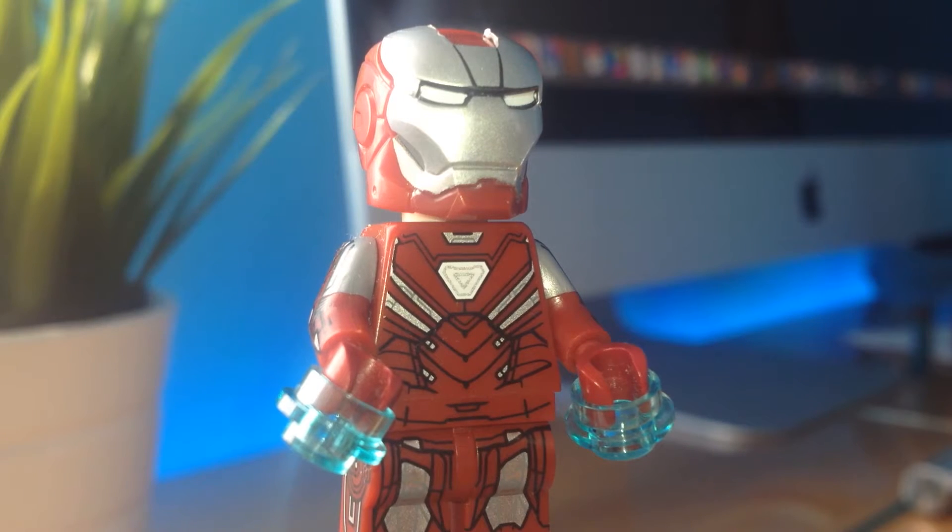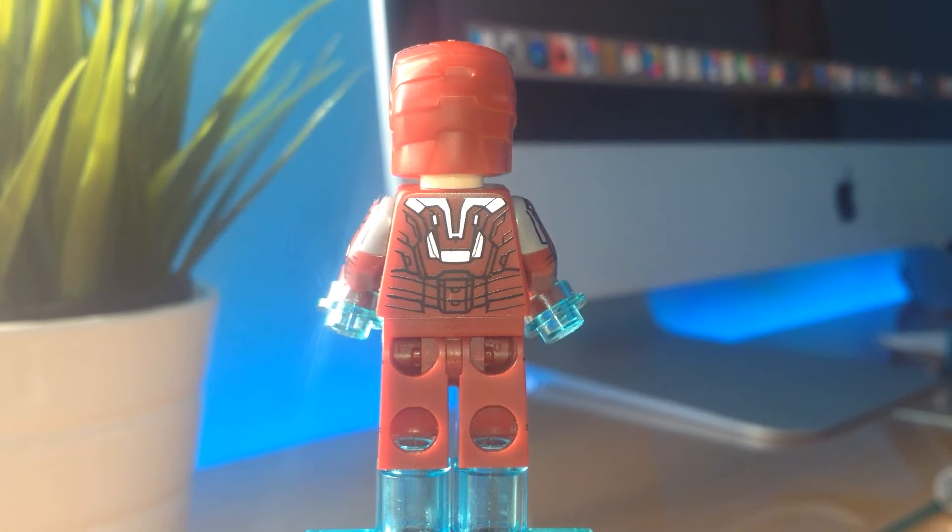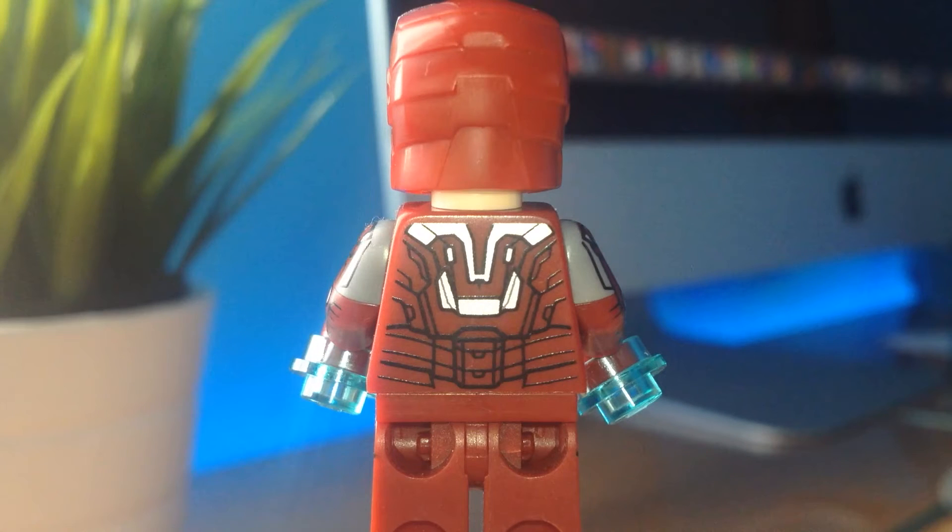It has a super accurate torso, with printing in dark red with silver details and a white arc reactor with silver lines. The back has a V-shaped design in silver and very intricate details in black.